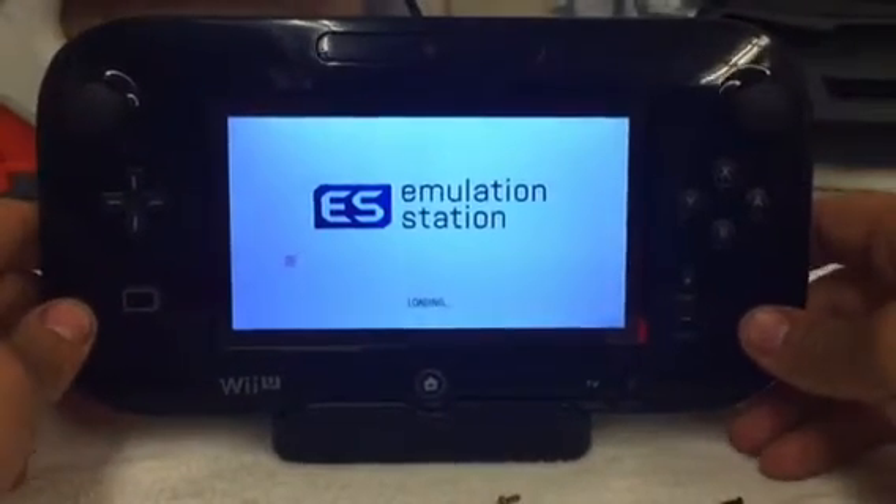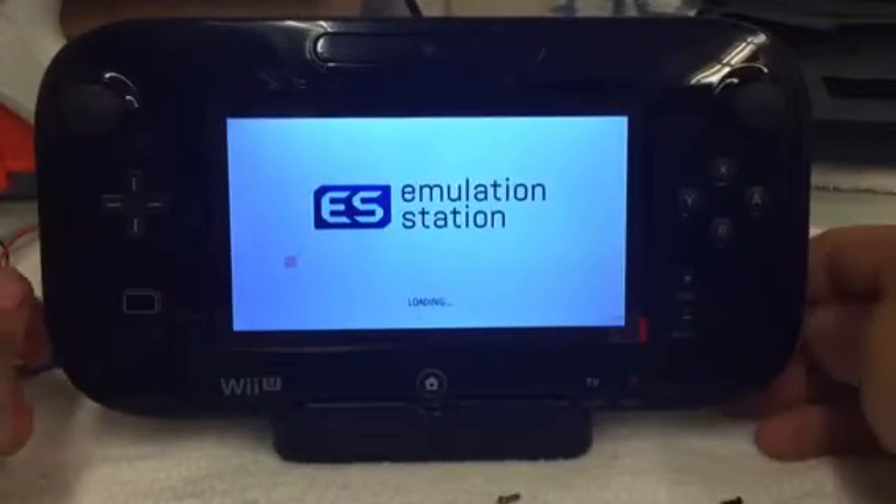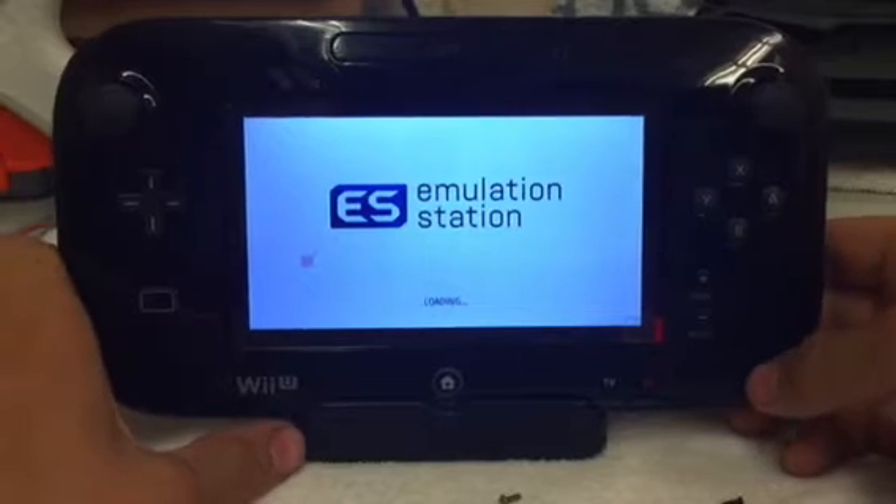Everything is working — volume, you name it, it is working right now. I'll go ahead and pull it up here and we'll start a game really quick and start playing.